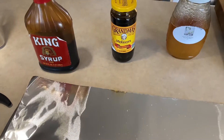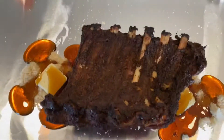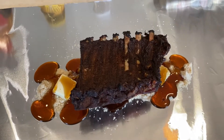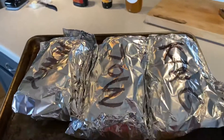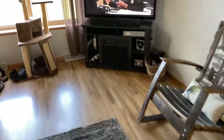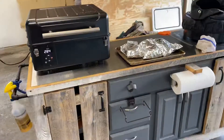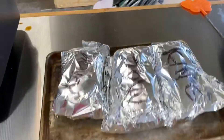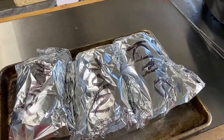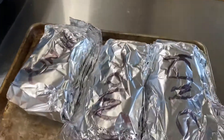Meat side down. They're probably just about done anyway - they're starting to pull away from the bone. But I'm gonna wrap these up and do them for another two hours. All right, we're back. Our three ribs: king syrup, molasses, and honey. We're gonna throw these bad boys back on.